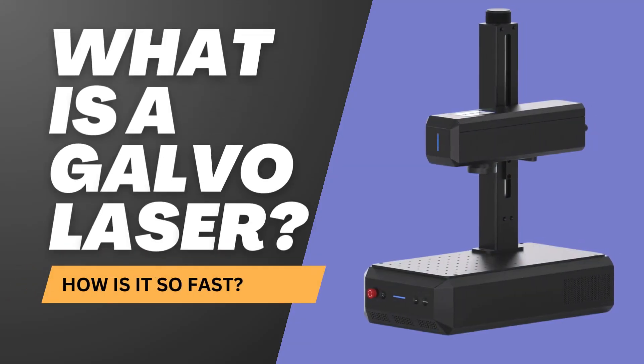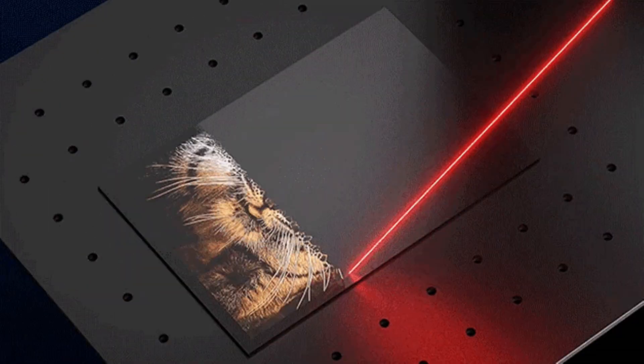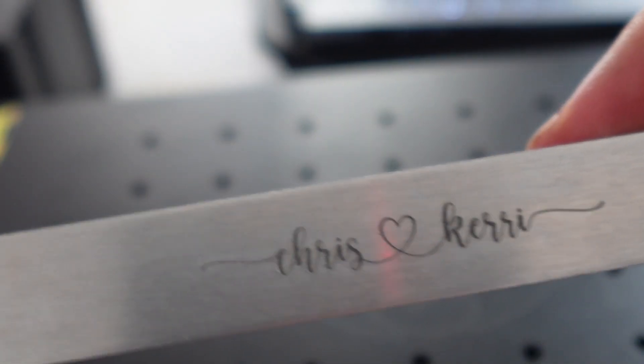So what is a Galvo laser, and why is it so fast? The Konmarker B6 is a type of laser called a Galvo laser, which works a bit differently than the usual XY gantry laser systems. Instead of moving the whole laser back and forth across your project, a Galvo laser like the B6 uses mirrors that quickly pivot to guide the laser beam where it needs to go. This setup lets the B6 engrave super fast since the laser beam can zip around without the machine having to move, so you get faster engraving times and better efficiency.